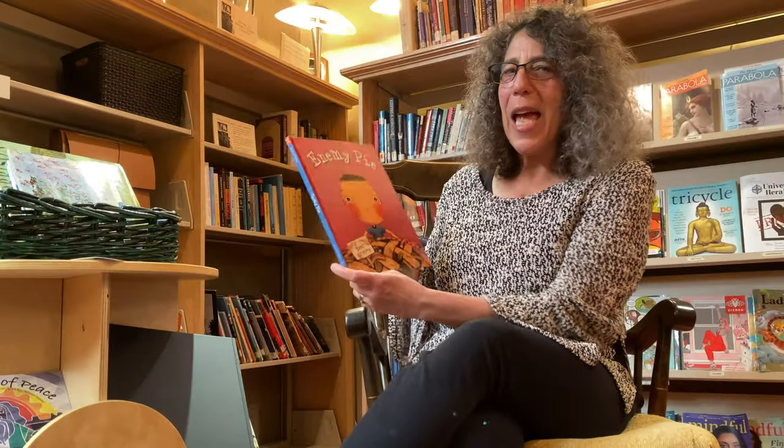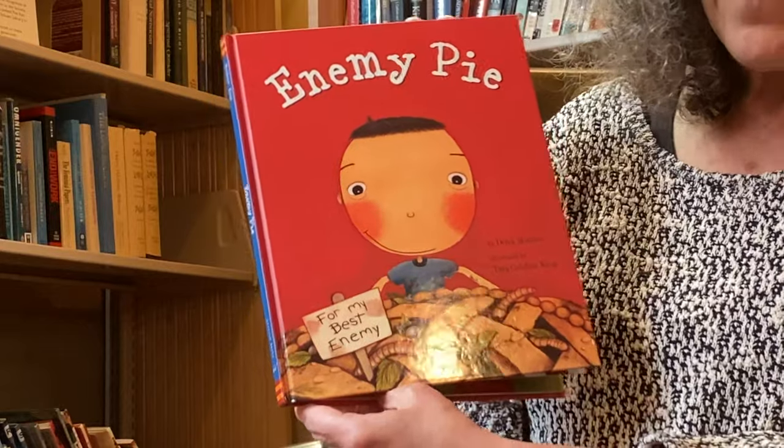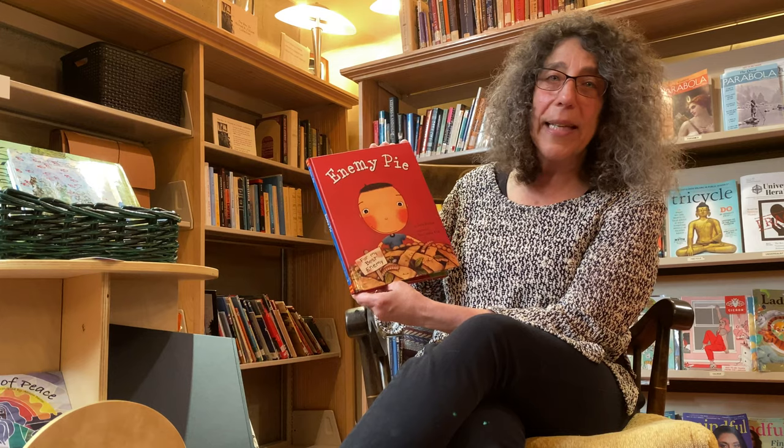Hi everybody! I am going to share with you today the book Enemy Pie, one of my favorites, by Derek Munson and illustrated by Tara Callahan King.